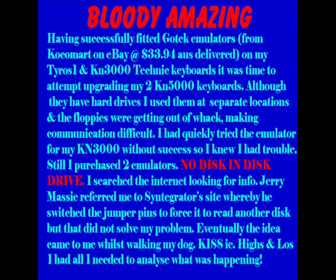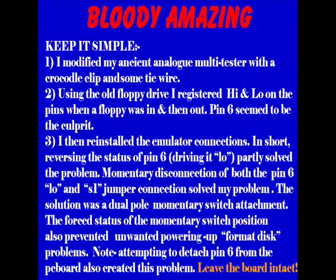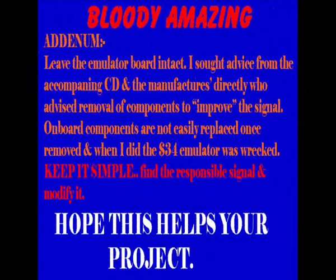Eventually, before giving up — my keyboard had been apart for some time — I decided when walking the dog that perhaps it was not as hard as I thought. So by keeping it simple, I basically modified my analog multi-tester. I then used it to determine what pins were high and low on the pins that ran to the old floppy drive. And then, having determined where the highs and lows were, I was able to modify the wiring on the emulator to simulate what the floppy drive had done.